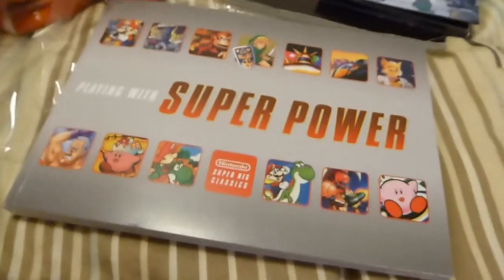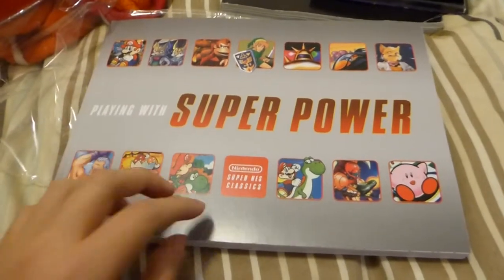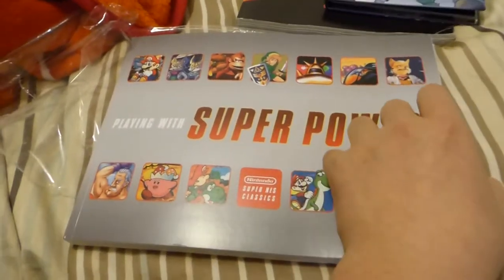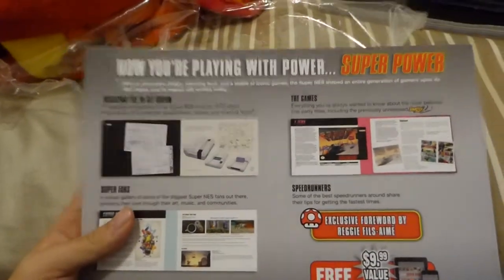John Riggs already did an unwrapping and review of it before. And look at that — it's so good.